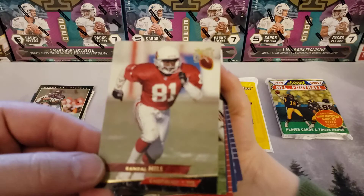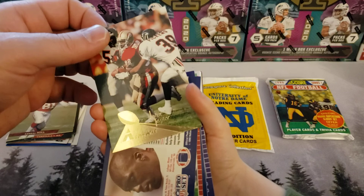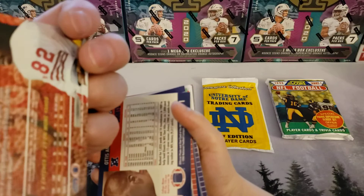Randall Hill. John Taylor with a shiny football design — these Pinnacle cards are kind of cool. John Taylor Pinnacle.